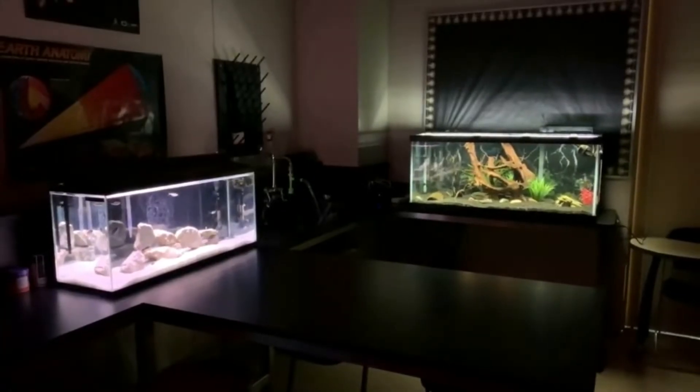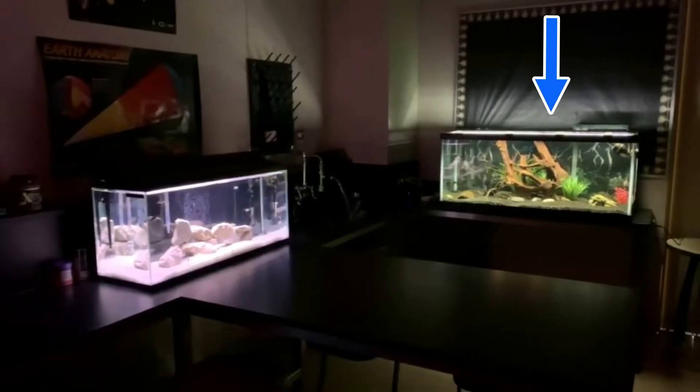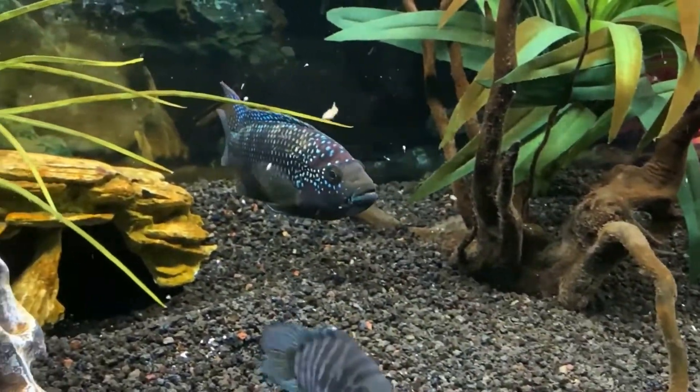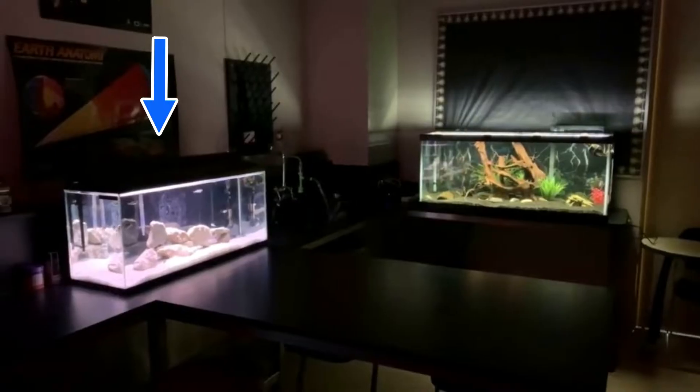Hi guys, welcome back to another video from Cichlid Bros. Last week we looked at the 75 gallon tank in our classroom here which holds our male Jack Dempsey. Today we're showing the 29 gallon tank that is holding our Jack Dempsey fry, and we're going to discuss how to breed Jack Dempseys.